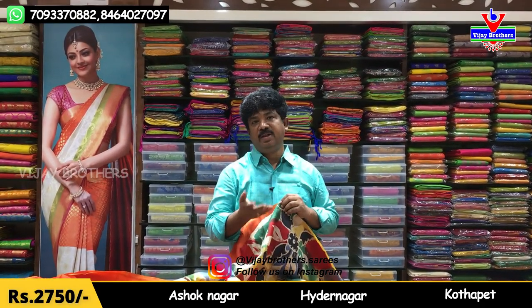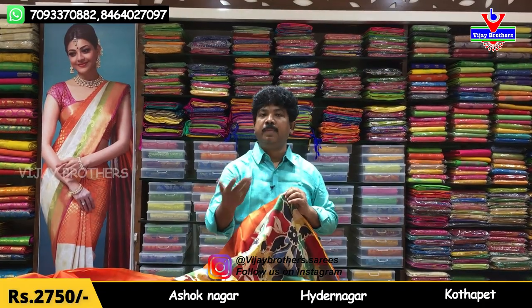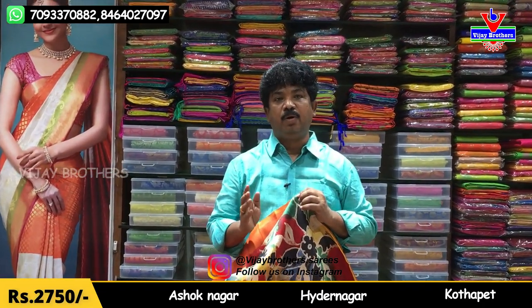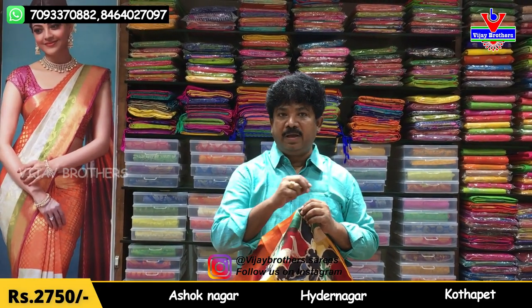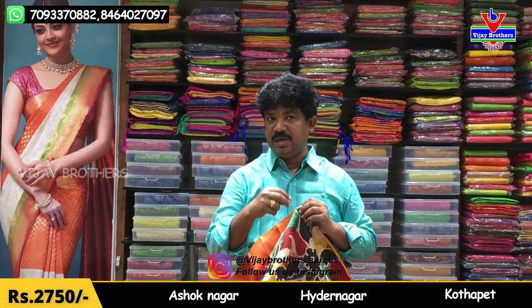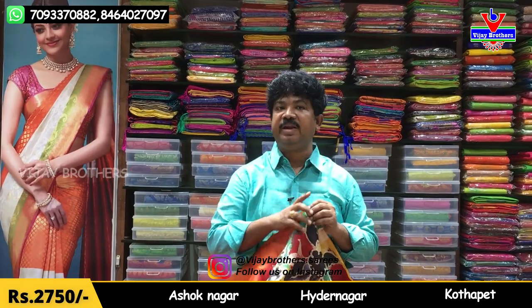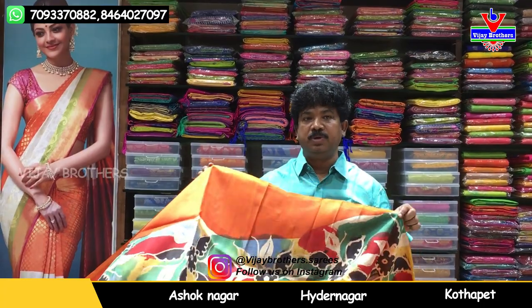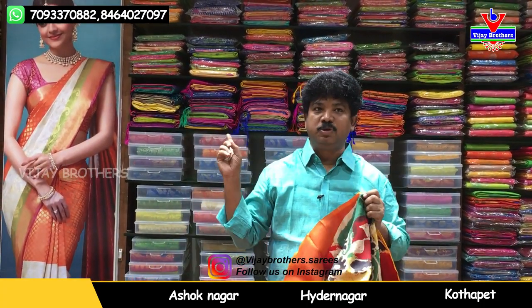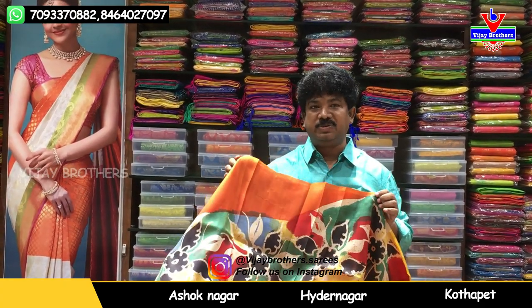Pure silk clothes and different varieties are available in three shops. We also have a link to our website and different varieties listed there. You can also reach us on WhatsApp. Bye!